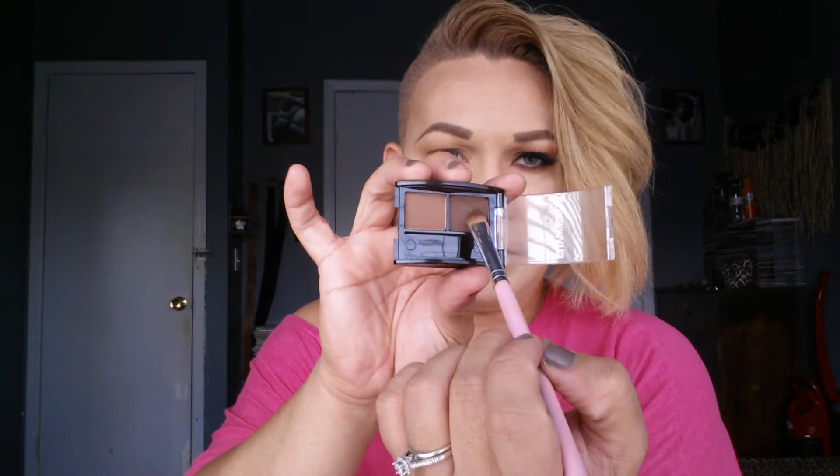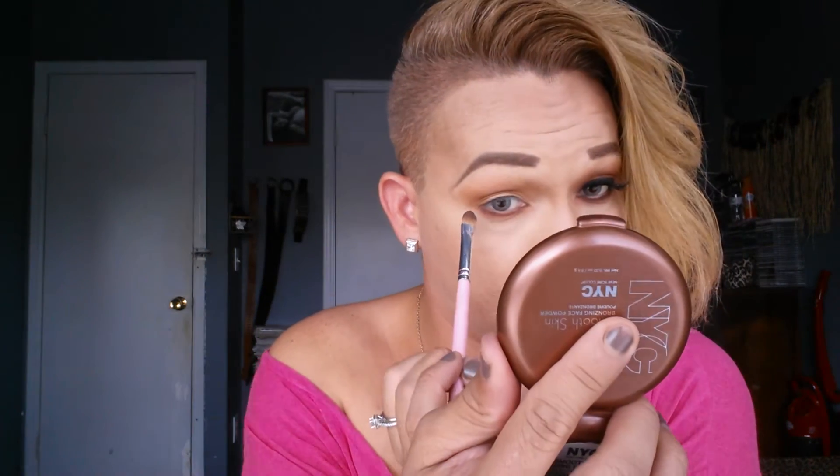I'm gonna grab my CoverGirl shadows and grab this dark brown. This is just a neutral smokey effect — does that make sense? I'm gonna smudge this brown color and blend the two colors together. I don't want to have a harsh line.